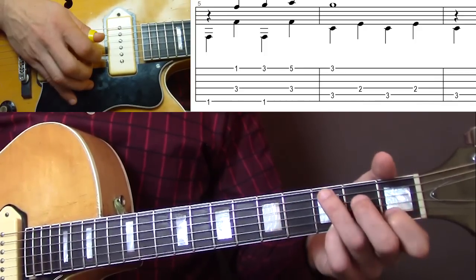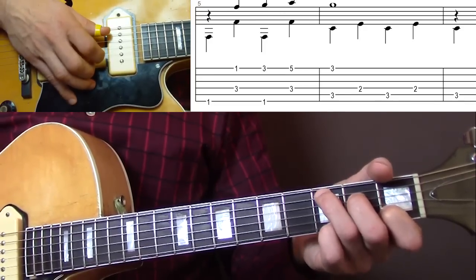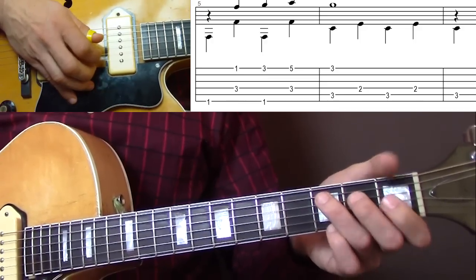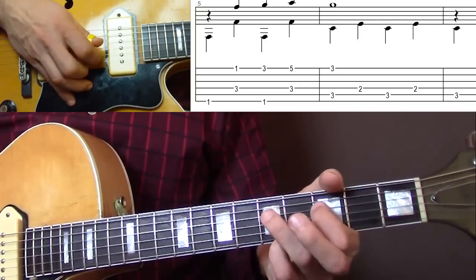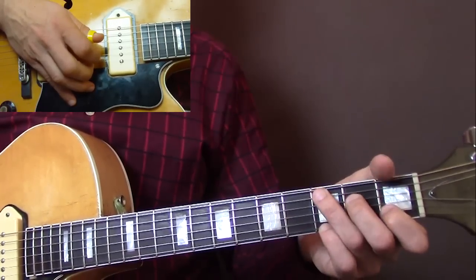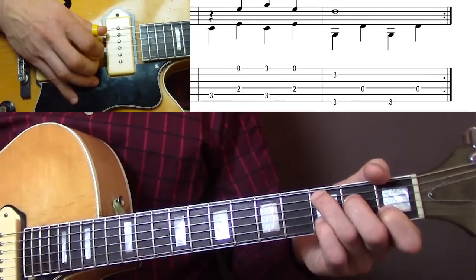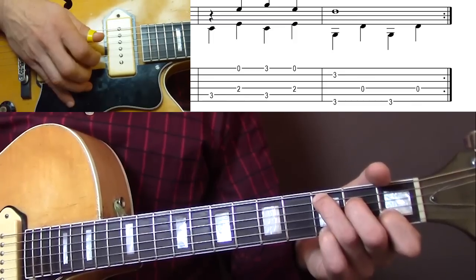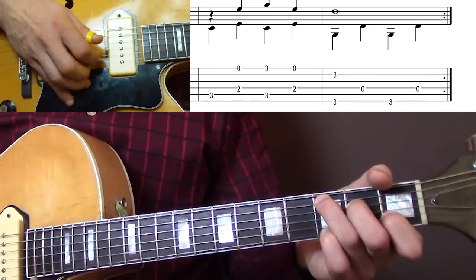Then back to C, with your pinky still on the E string, 3rd fret. I'll play these last two bars. Then the next bar — the bass first. The melody is all happening on the E string: open E, then pinky E, then back to open E.